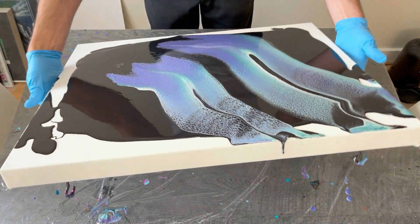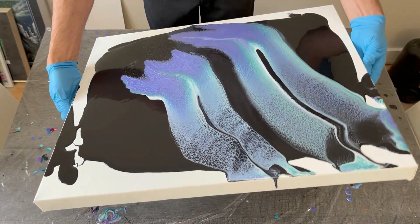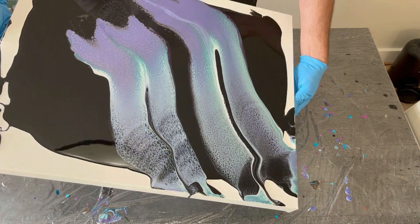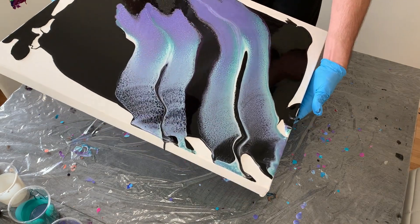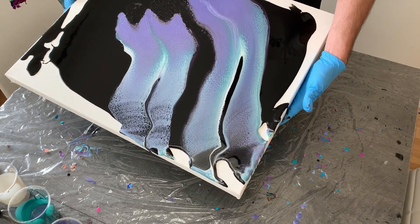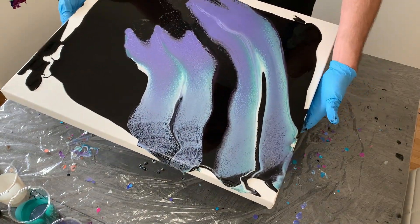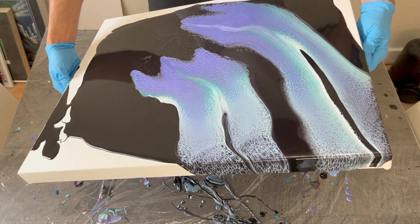As I go in for my tilts, I always try to determine where the paint is on the canvas — whether it's top heavy or bottom heavy — which allows me to feel out where the paint is and where I should start tilting first. In this case, I had more paint on the top left corner, so I decided to wiggle the front rather than tilt it hard, because I was concerned about having enough paint for all four corners and didn't want to dump too much off right away.